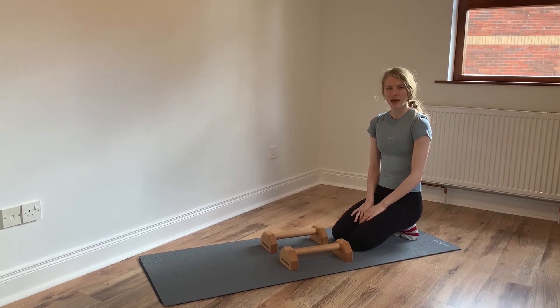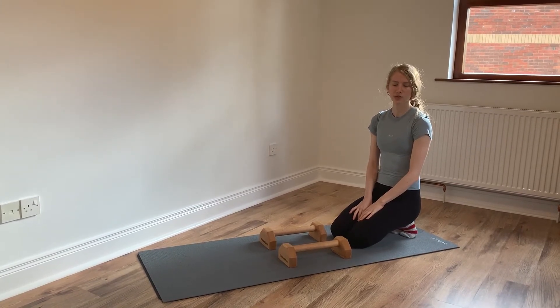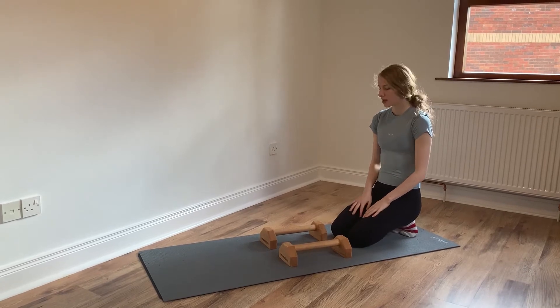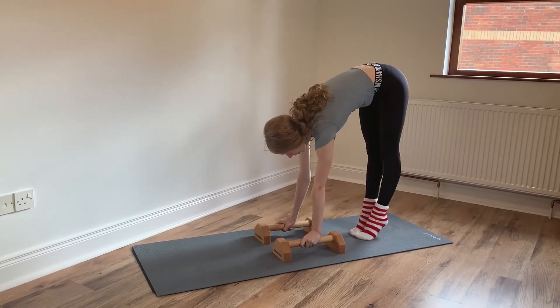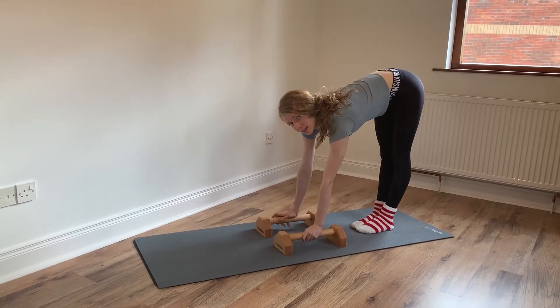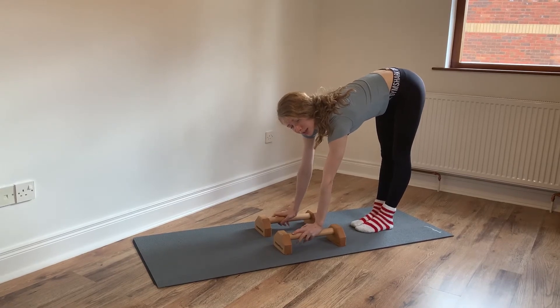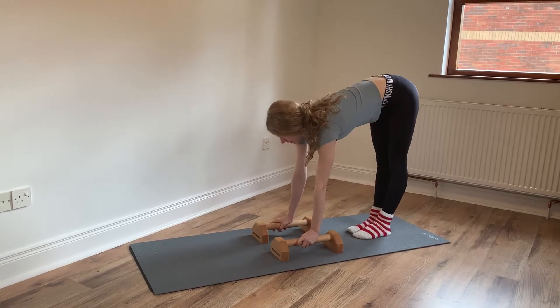This exercise is to help with controlling as you come out of the press to handstand — the lowering phase. So we're going to start in a pike position, standing nice and tall with our shoulders leaning forwards, and then we're going to try and slowly lower down into the straddle lever from here. You're going to take all the load on your shoulders and make sure you squeeze your legs nice and tight.